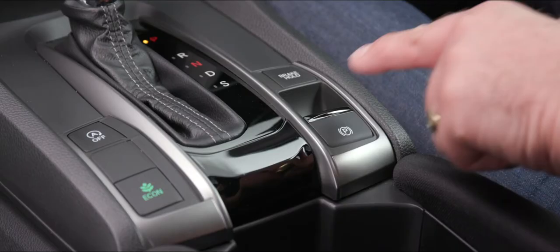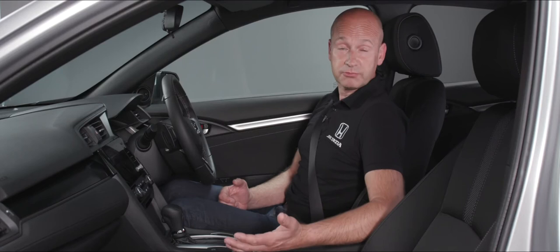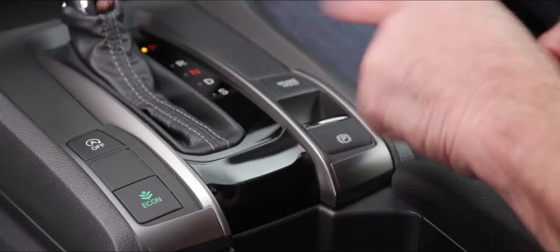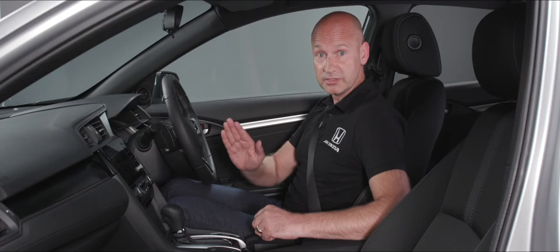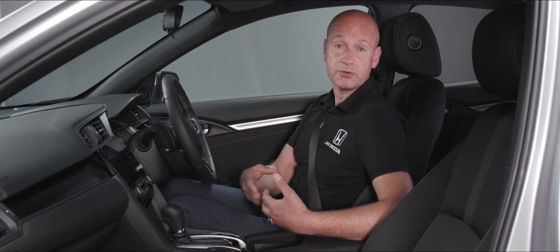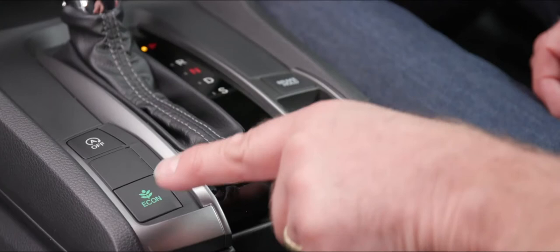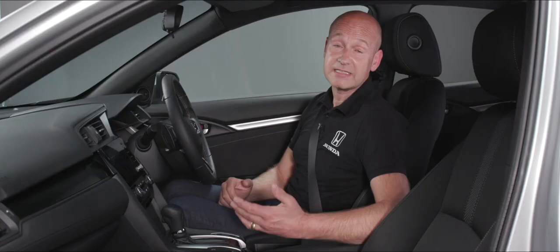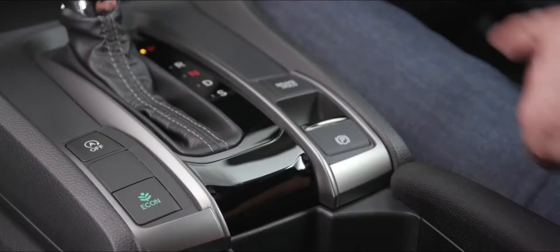On the left-hand side of the shift lever we have another couple of buttons both relating to furthering your economy. The econ button will soften the throttle response, so as a driver you'll need to use more throttle movement, which encourages more economical driving, improving fuel economy and lowering emissions. It will also increase the efficiency of things like air conditioning and cruise control — a great feature you can select and deselect at your choice.